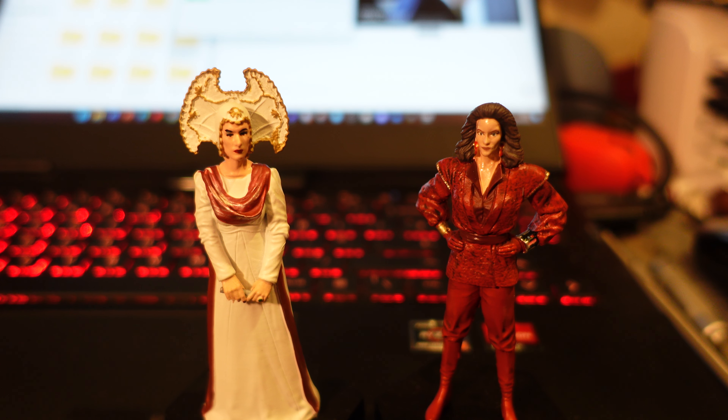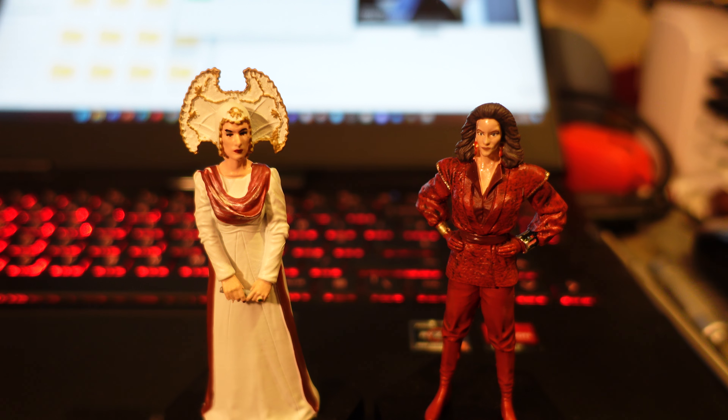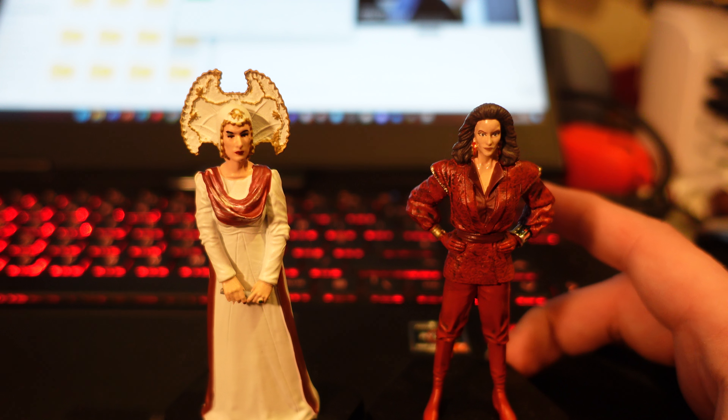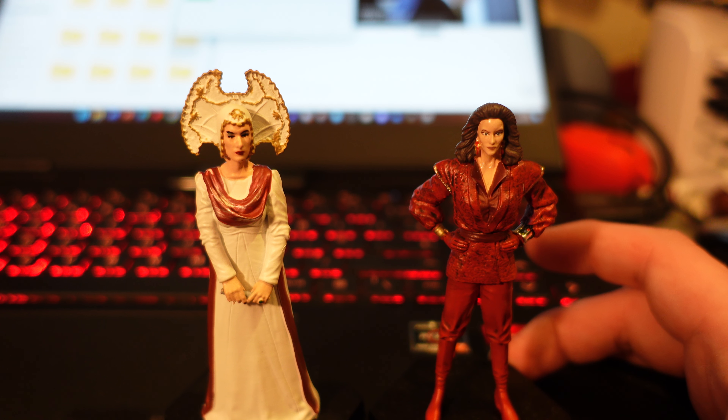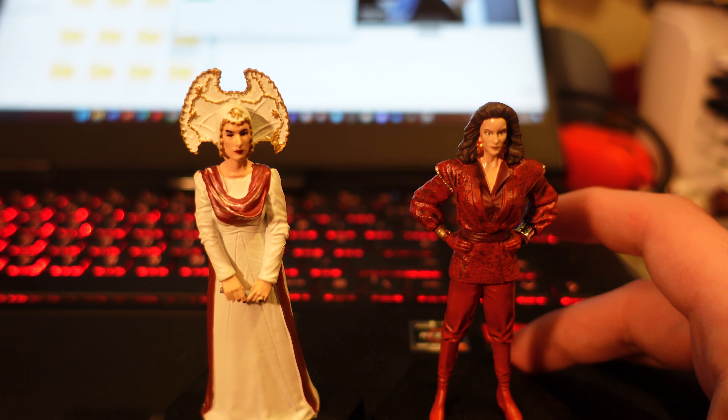Hello everyone, and today I'm finally reviewing this, which has been sitting beside me for about a month now. This is the Inquisitor and Rani set. I picked this up from B&M just over a month ago for £7.99, and the main reason I wanted it is because this is the only real way to get a Keito O'Mara figure, unless Character Options ever do one, which is possible.